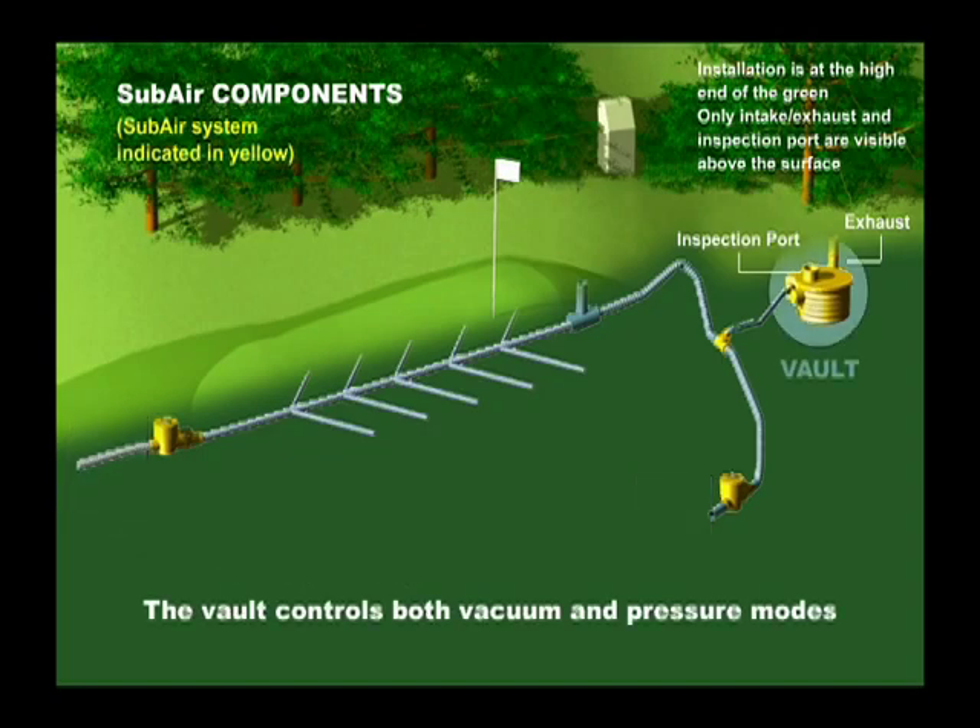A subair vault housing the blower that provides both vacuum and pressure mode is connected to the piping network. The best location for the subair vault is at the high end of the green, which increases the efficiency of the airflow and keeps air and water moving in different directions.